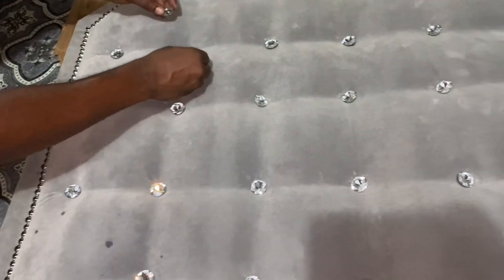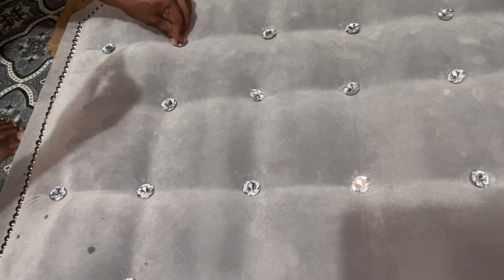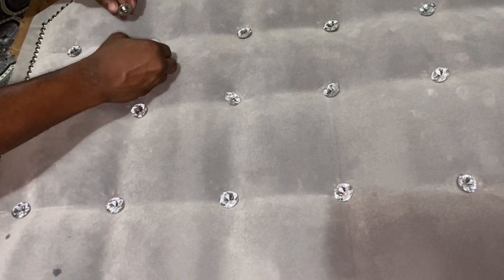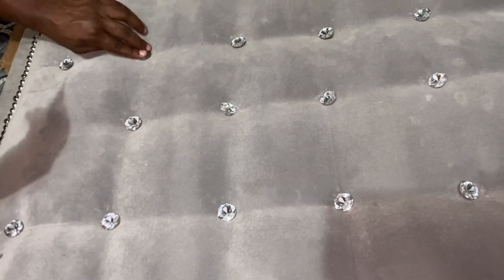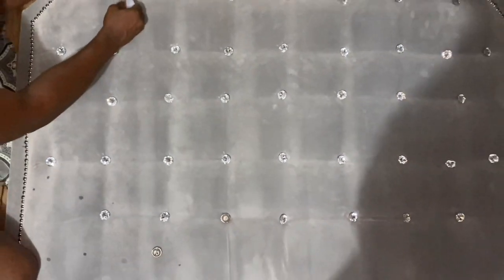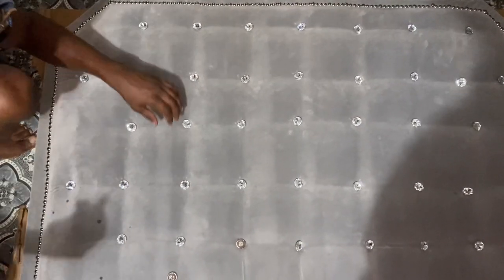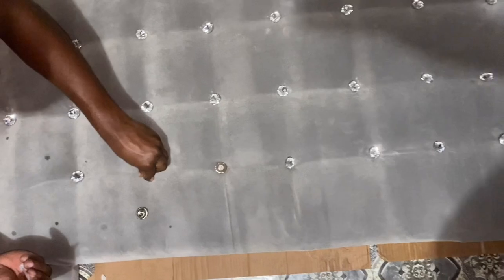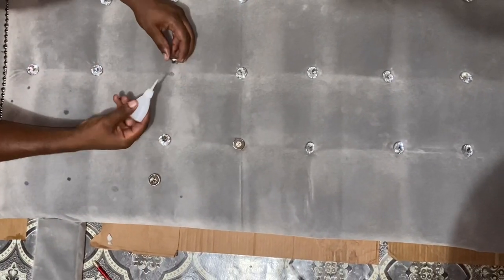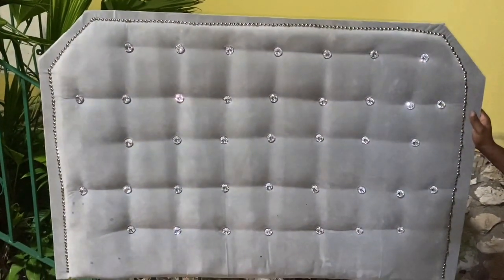The headboard was looking gorgeous — I absolutely love it. These headboards are really expensive, ranging from about $2,500 to $5,000 or more, so if you're looking to get one, you can definitely take on this task. It's very easy and fun, especially with someone else. When you complete it you'll be super proud of yourself, and you'll be saving a lot of money. I hope you enjoyed today's video — give it a thumbs up, share it with friends and family, and I'll see you in my next video. Bye!